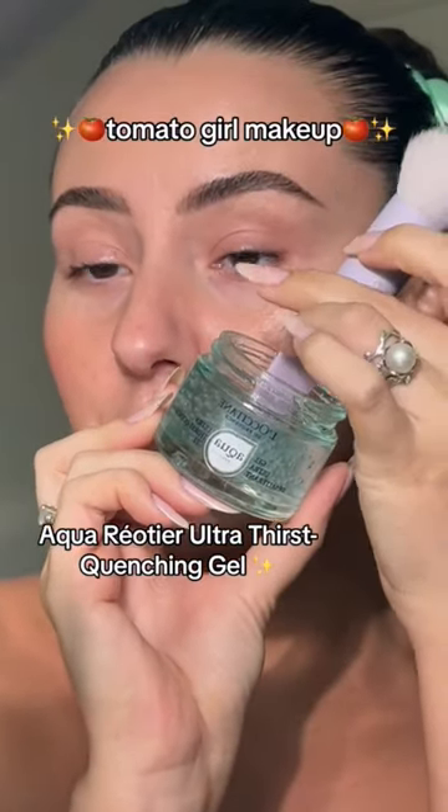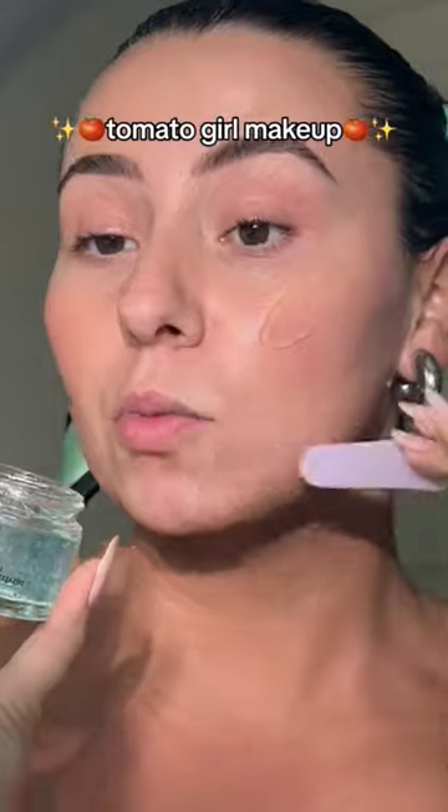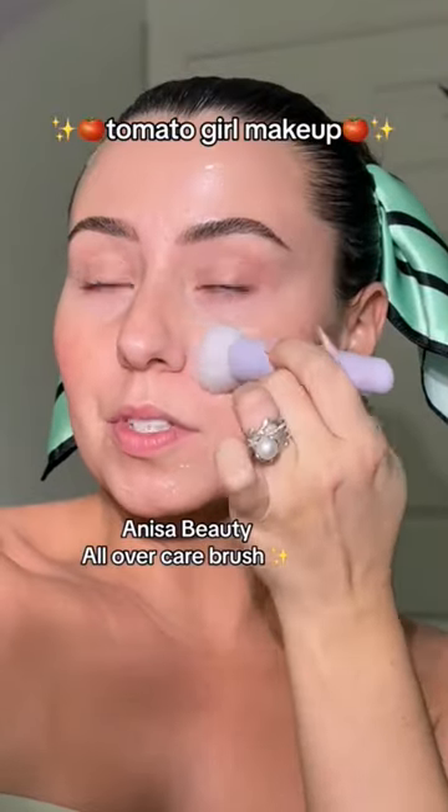Grab my skin with this L'Occitane gel moisturizer. Our skin needs to be as juicy as a ripe tomato. We'll melt that in with our skincare brush.